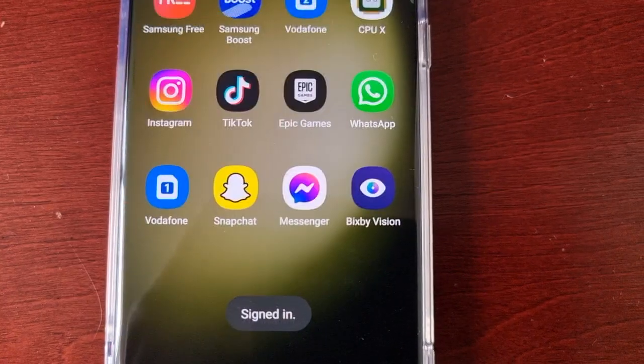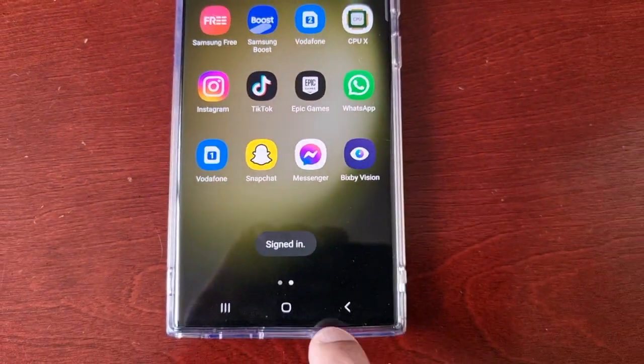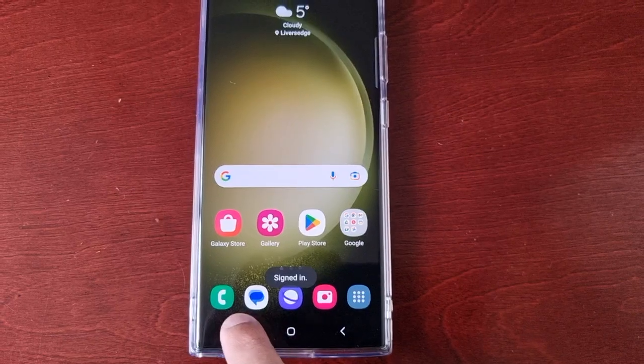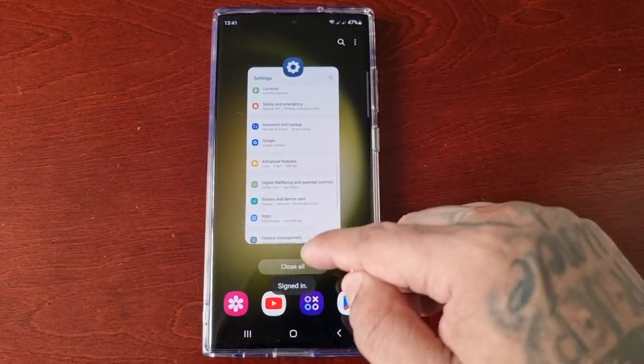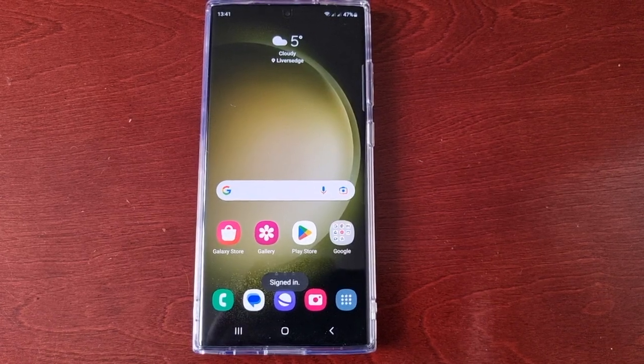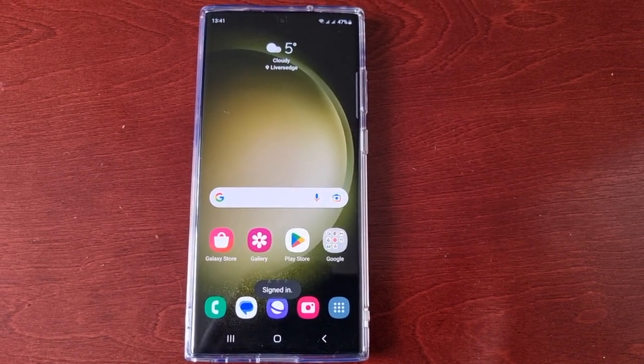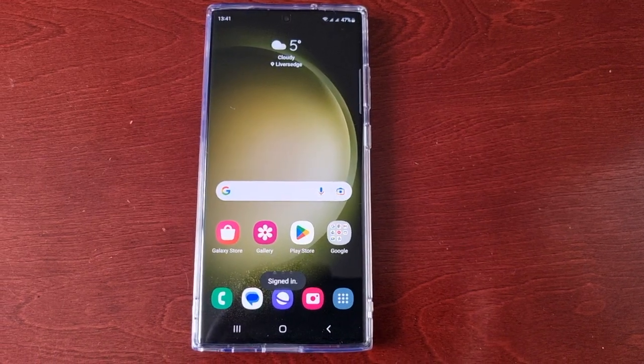And now the Secure Folder has been removed from your phone — it's that simple. For the people who forgot their password and uninstalled, you can simply reinstall it and set it all back up again.